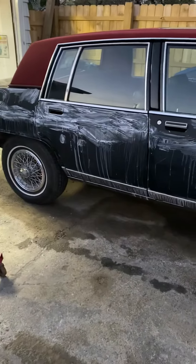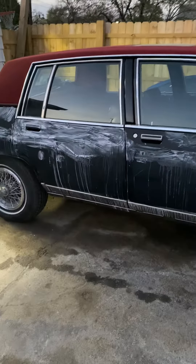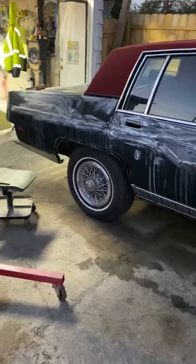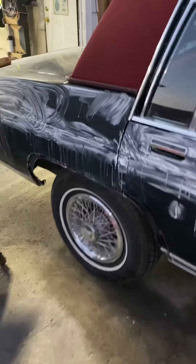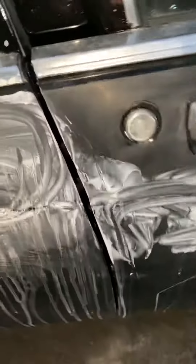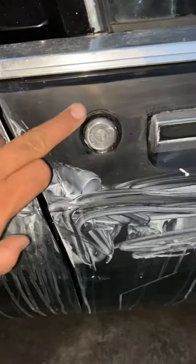When I start buffing it, I'm probably gonna put some plastic or something on it, because I don't want to sling no stuff up on it. But it's getting pretty flat — that's what you want it to be, nice and flat like that.